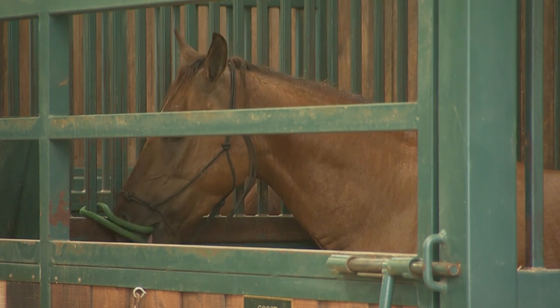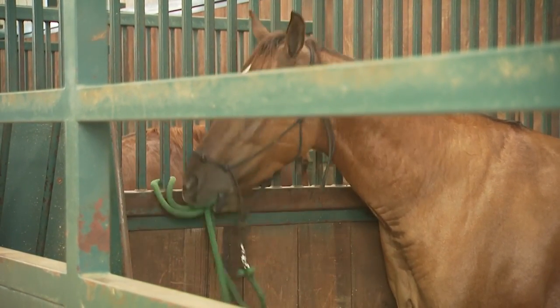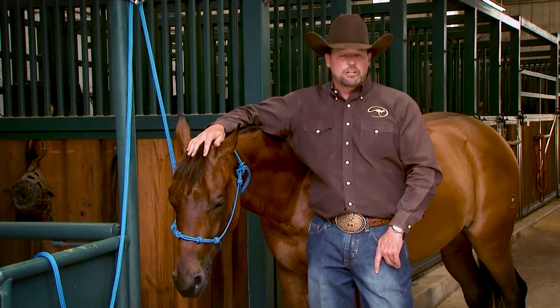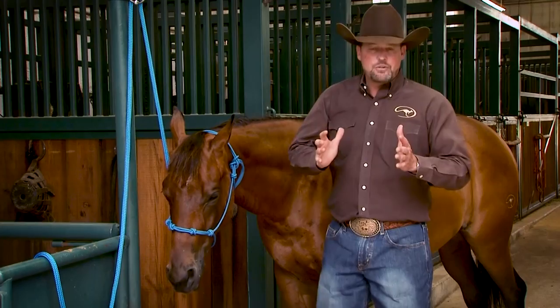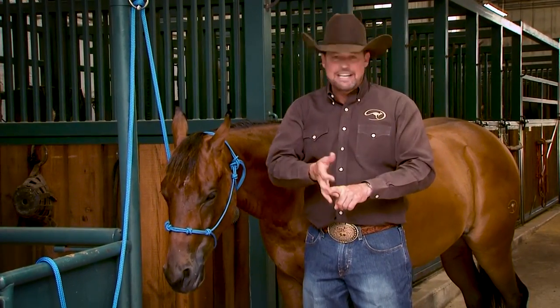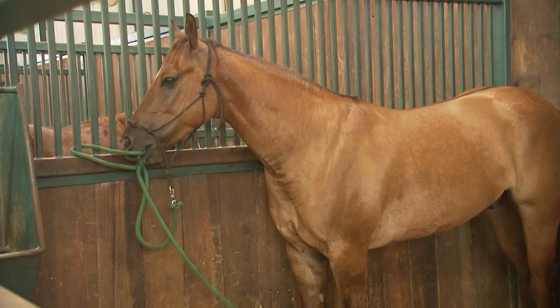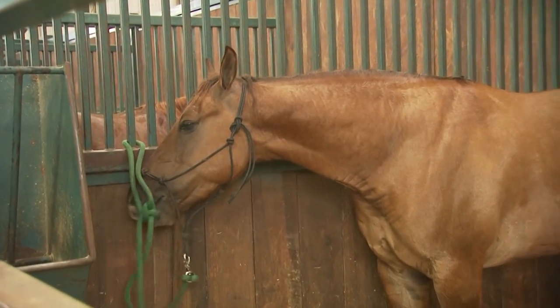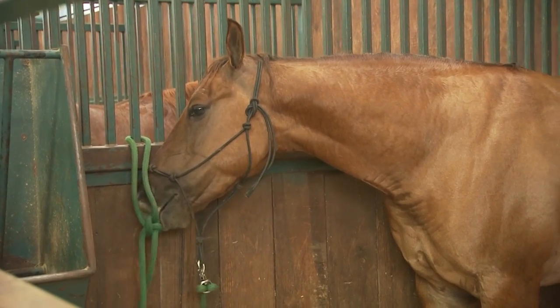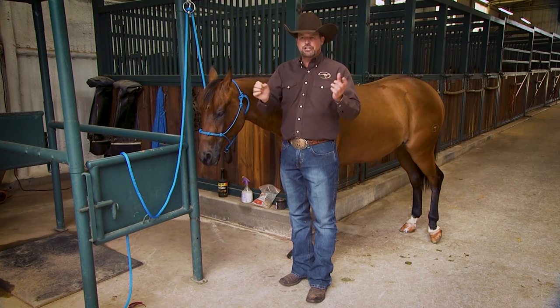Every once in a while you're gonna get a horse that not only plays with the lead rope but actually chews through it — like it's really destructive. Then obviously it's a problem. If I get a horse like that, then typically I just tie him up with a chain. Now I'm talking about a horse that's — make sure we take this in context — he is not pulling back, he is not causing a fit, he's not flipping over backwards. This horse is technically tying well, not causing a problem, but he's just playful and wants to chew the lead rope and destroy your good tack.